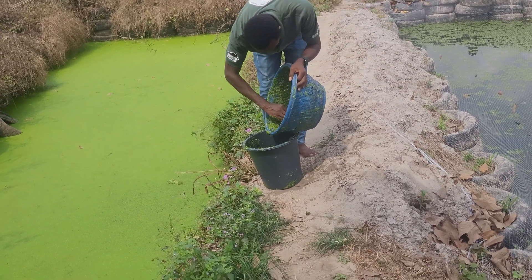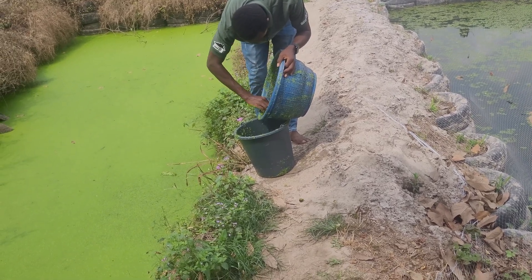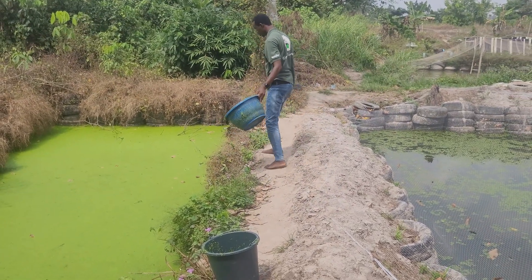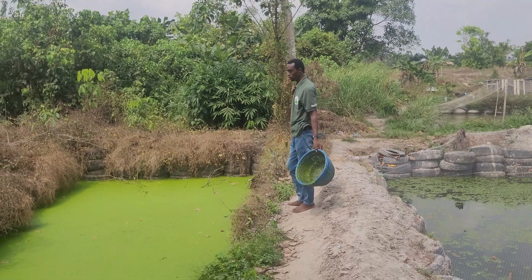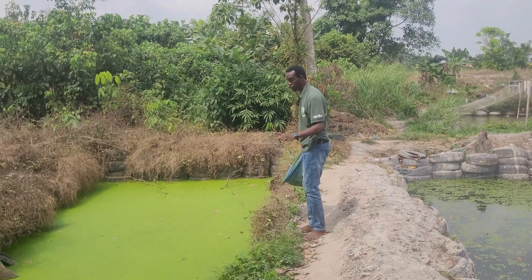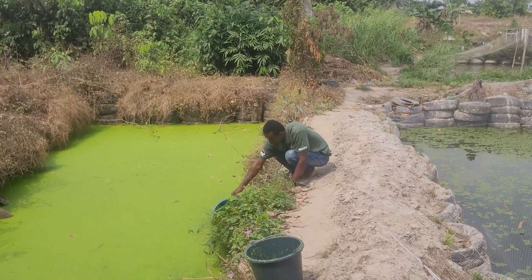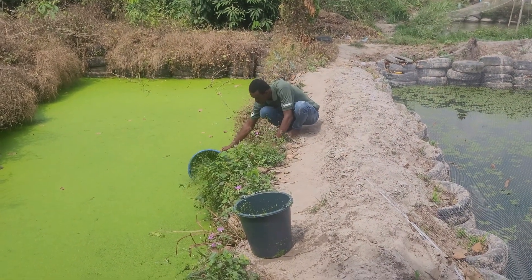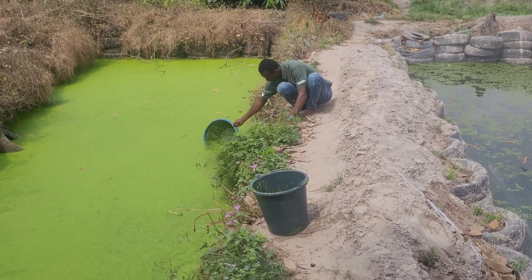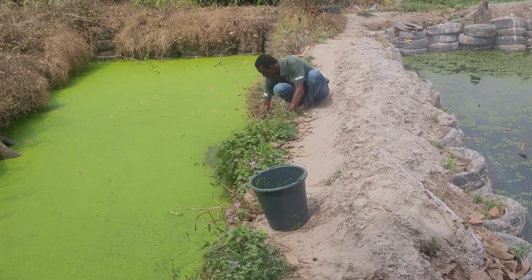Tilapia love to eat vegetables and a whole lot more, so you can use duckweed for them. The downside with tilapia is that they usually take a longer time to grow to maturity – but that's not a problem since you're not spending money on commercial feed. You can wait up to a year or eighteen months. If you're using the local breed they will take much longer, but if you're using the hybrid they will grow much faster.